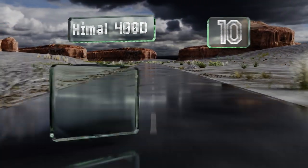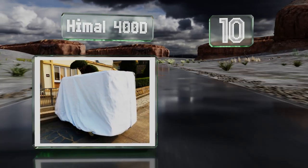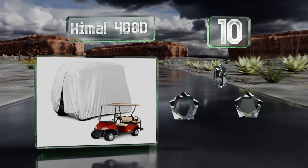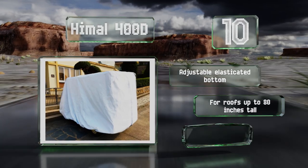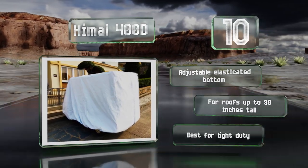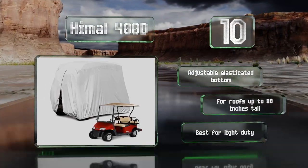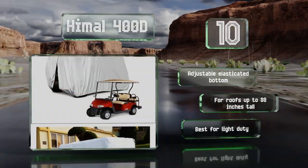Starting off our list at number 10. For those on a tight budget, the Heimel 400D is a worthy choice as it can offer all-over protection without an oversized price tag. You can use it with a wide range of brands, including Yamaha and Club Car, and count on its silver coating to prevent sun damage. It comes with an adjustable elasticated bottom and is good for roofs up to 80 inches tall. However, it is best for light duty.